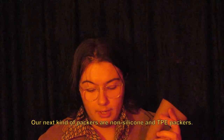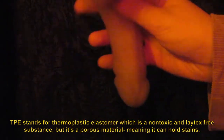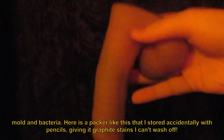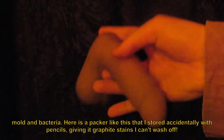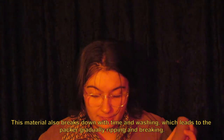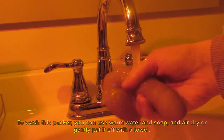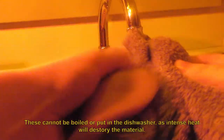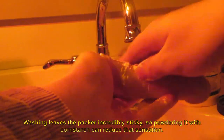Our next kind of packers are non-silicone and TPE packers. TPE stands for thermoplastic elastomer, which is a non-toxic and latex-free substance, but it's a porous material, meaning it can hold stains, mold, and bacteria. Here's a packer like this that I stored accidentally with pencils, giving it graphite stains that I can't wash off. This material also breaks down with time and washing, which leads to the packer gradually ripping and breaking. To wash this packer, you can use warm water and soap and air dry, or gently pat it off with a towel. These cannot be boiled or put in the dishwasher as intense heat will destroy the material. Washing leaves the packer incredibly sticky, so powdering it with corn starch can reduce that sensation.